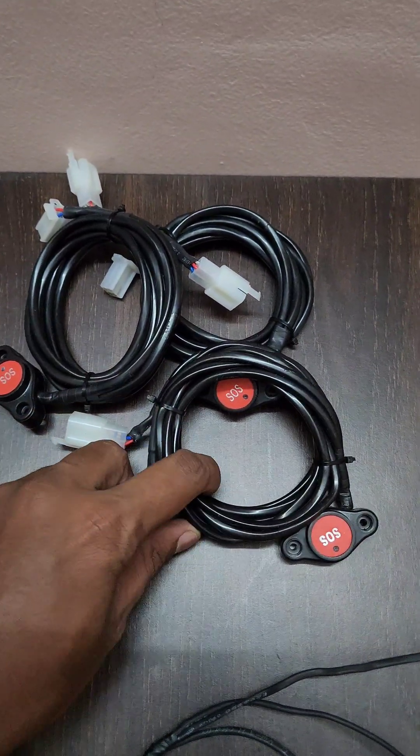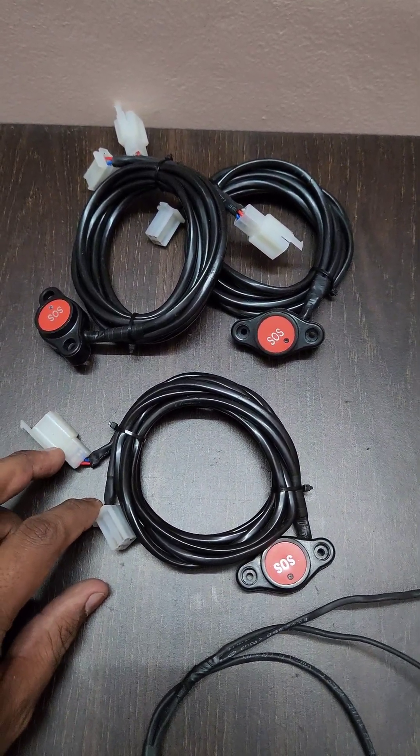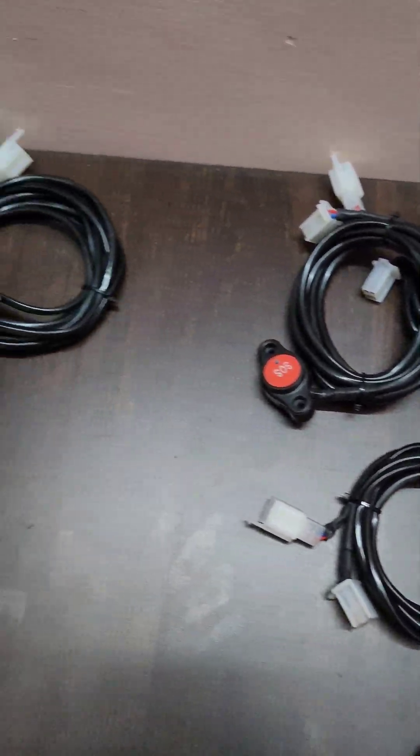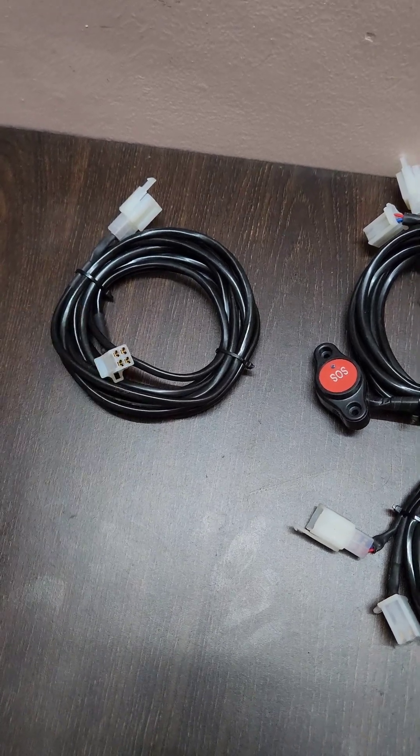These are the panic buttons we are going to use to connect in a bus. You can see it is coming up with a Y connector. One end is going to connect with the wiring harness, the other end is going to connect with the next panic button. This is the extra wiring which connects one panic button to another in the bus.